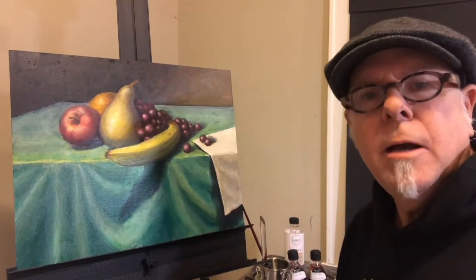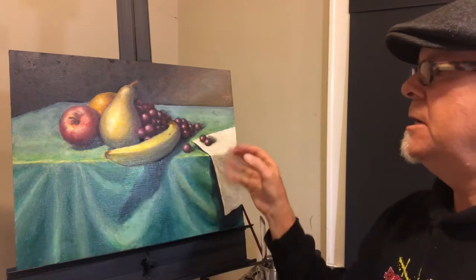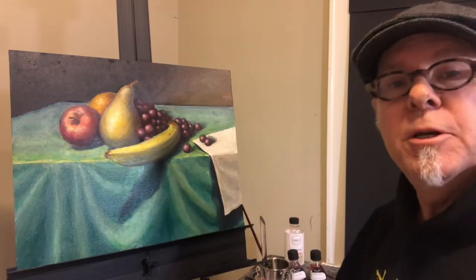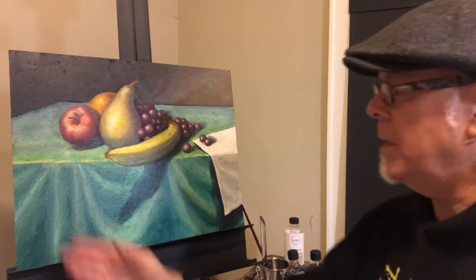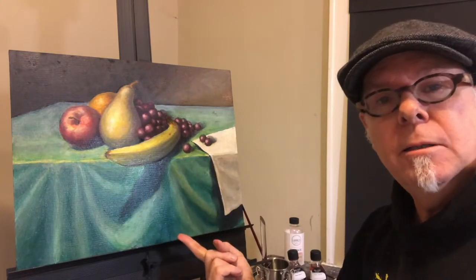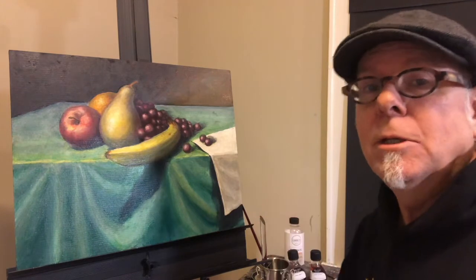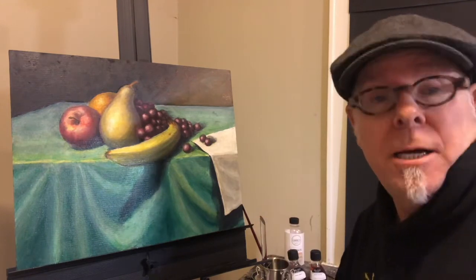Here we are — I've laid down a glaze all the way across. It's a variety of colors, but there's still not quite as much richness as I want. So I'm going to let this set up for a while and then come back and do more glazes on top to bring out even more color. I think this is a really exciting process and I'm having a blast — I hope you are too.